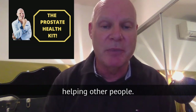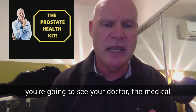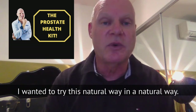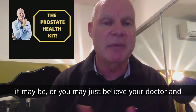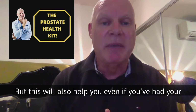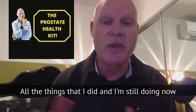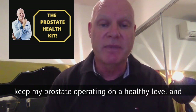I love helping other people — I've been there and I've done it. If you prefer to go down the medical route, have your prostate cut out, please go for it. But I didn't want to do that. I wanted to try the natural way, and it worked for me. It may not work for you, or you may just believe your doctor and go with him — and that's totally fine. But this will also help you even if you've had your prostate cut out, had chemo or radiation, as it will help keep your prostate healthy. All the things I did, and still do now, keep my prostate operating at a healthy level, and it can really help you as well.